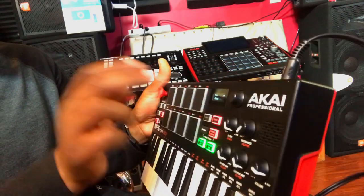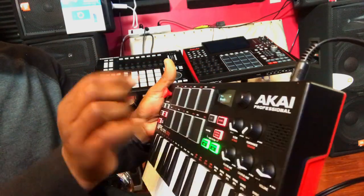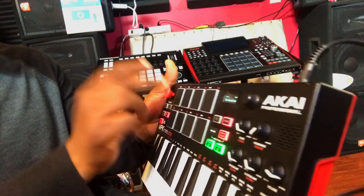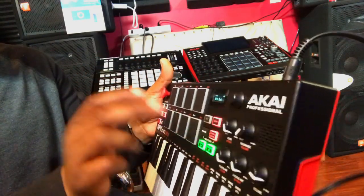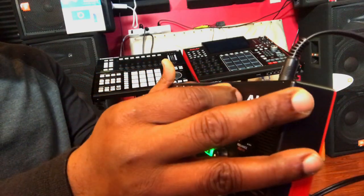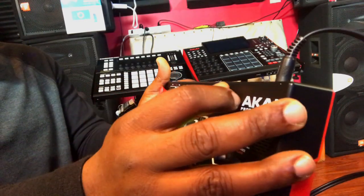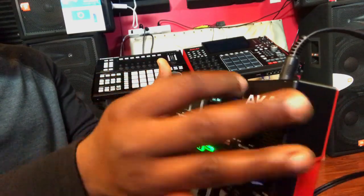I'm telling you, you can actually make a beat with this thing, man. It's nice. For all those that don't have a keyboard with sound, this can be a real advantage to you and you'll be able to use this.